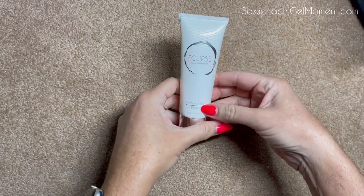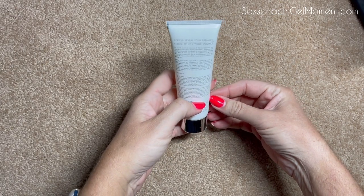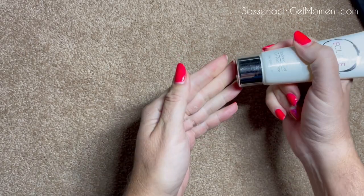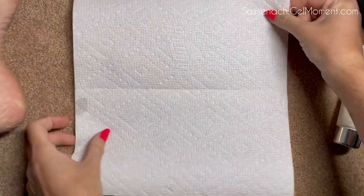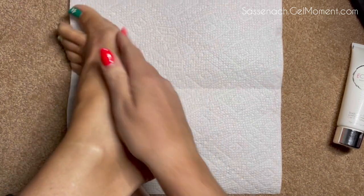After this, I actually use Eclipse, which is a radiance gel that Gel Moment has. It is an exfoliator, but it moisturizes at the same time and helps remove all that dead skin that you also loosened from using the foot file. I'm going to put this here because there might be a little bit of fallout — you just rub it into your feet.